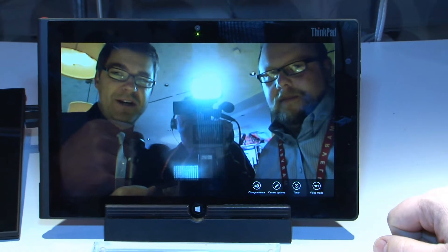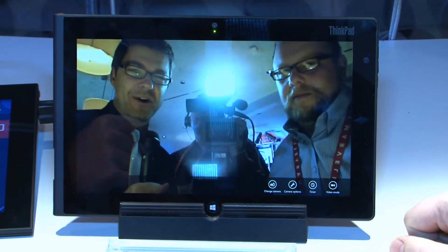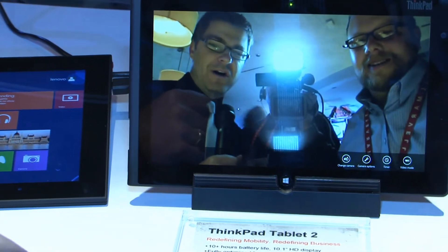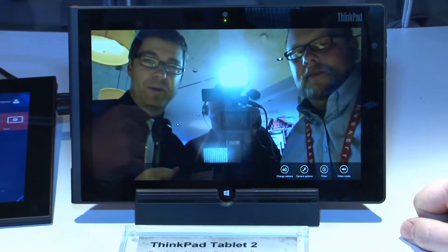Welcome to the Lenovo Lounge at CES 2013. It's Gavin here with Kevin and our cameraman Joe, who's rarely appearing on screen and having a Hitchcock moment here. This is a special shout out to our friends on YouTube who had seen the unboxing that we did for the ThinkPad Tablet 2.